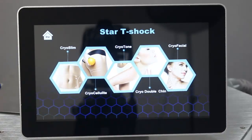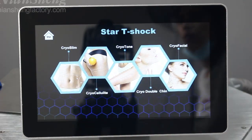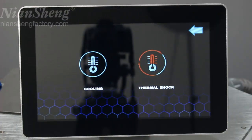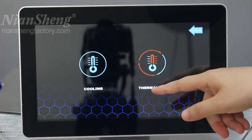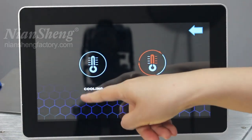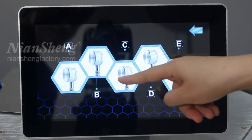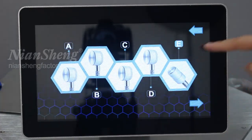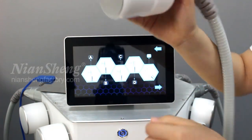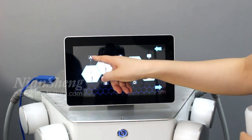Enter the interface. We can see on the screen this is for the body area selection, and it has four to five handles. We can see the wire sleeve, and this corner has cooling and heating at the same time. There are five handles: A, B, C, D are the same size, and handle E is a smaller one you can use for treatment on the face or body.